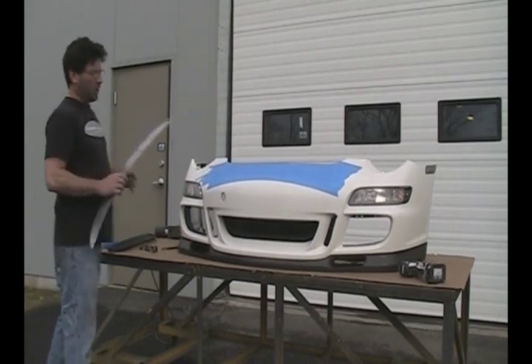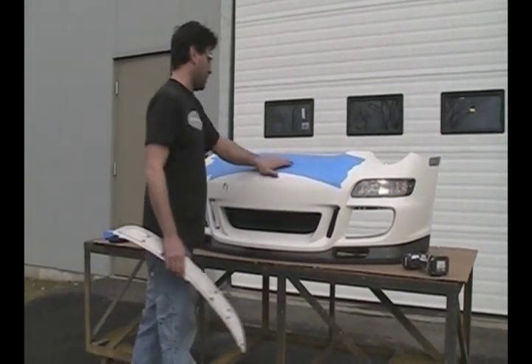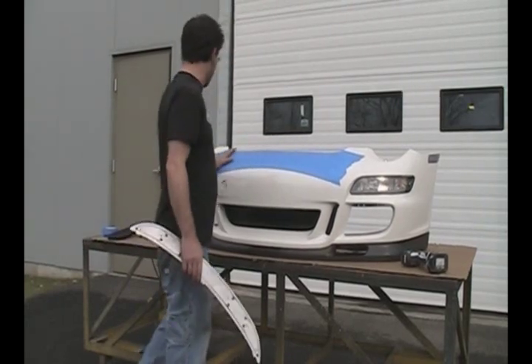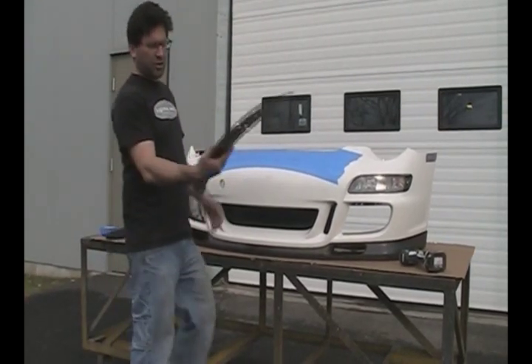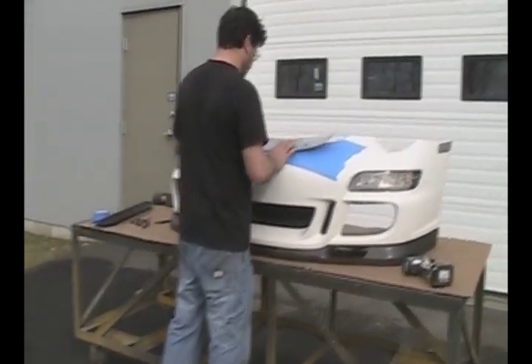The first step is to tape up your bumper. Get some painter's tape and just lay it right on it — you don't want to scratch your paint. Then take your template and simply lay it on top of the bumper cover.